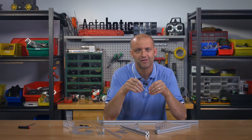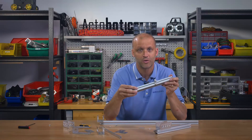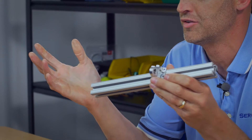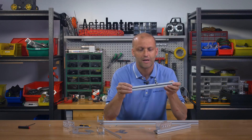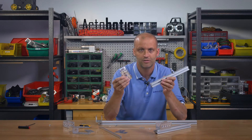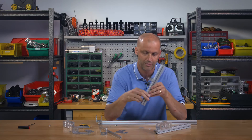Hello everybody, this is Brian at ServoCity and Actobotics. One of the things we've been noticing is a lot of you out there have been utilizing 8020 in a lot of your robotic and general projects. So we got together in our R&D lab and came up with an idea on how to join Actobotics and 8020 — let me show you what we came out with.